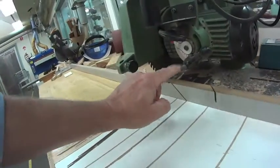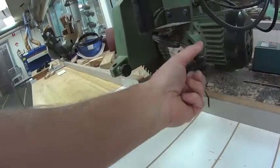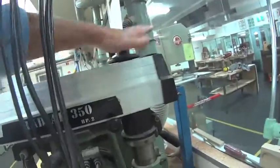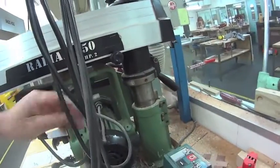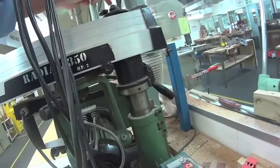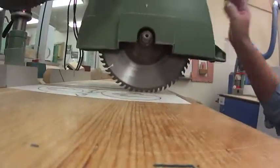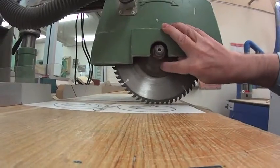There is an angle adjustment for the blade — you pull it out, unlock, and rotate it, though we won't do that now. There is also a rise and fall for the blade so we can lift it up and drop it down, winding it clockwise or counterclockwise. In there we have the locking nut and the collar.